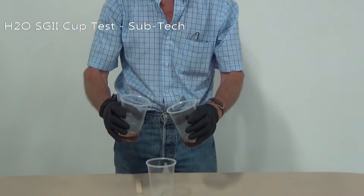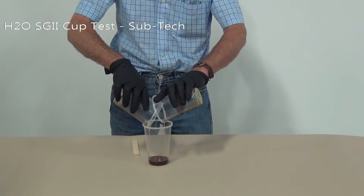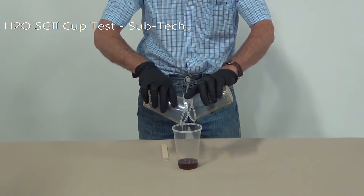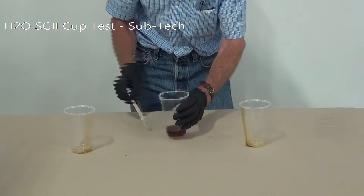We're going to pour the two together — they're a one-to-one ratio. This material is called H2O, or Silgard II. Normally we use a static mixer to mix these, but we're going to do it by hand just to show you what we're doing.